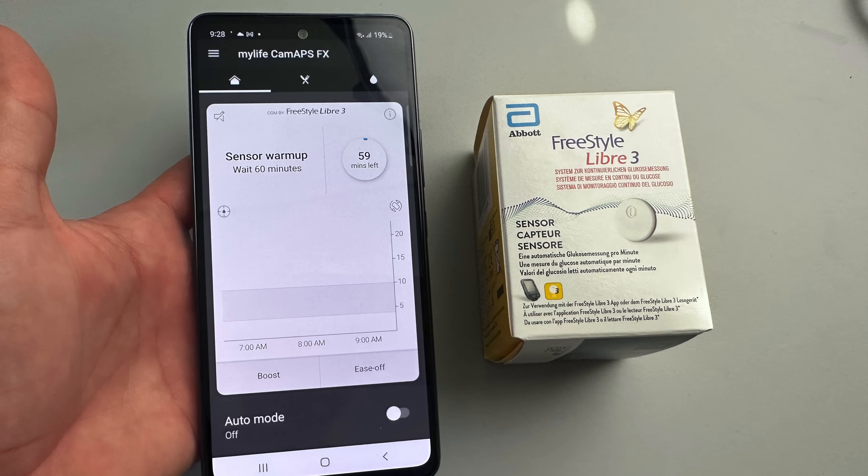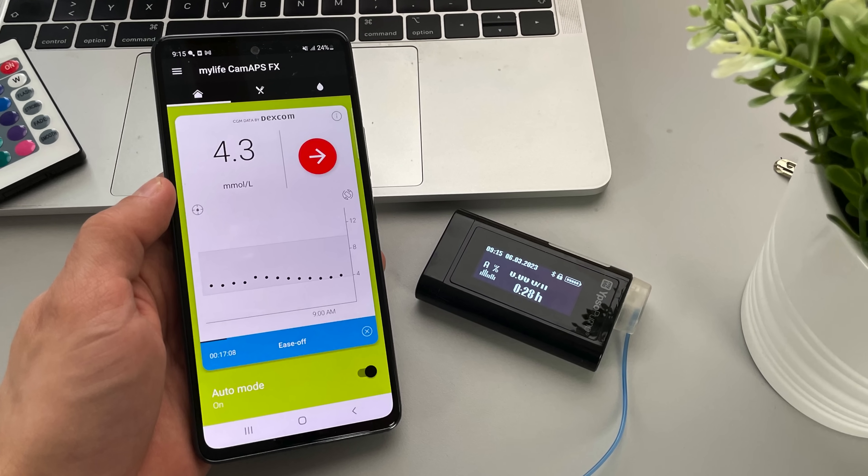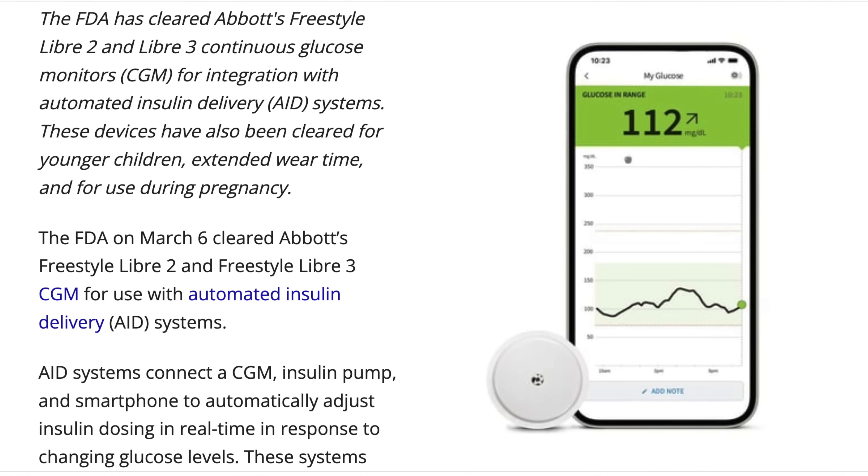Difference number 4 is another topic to watch out for, especially if you're an insulin pump user. In Europe, Freestyle Libre 3 already works with CamAPS FX, which is a closed loop system, and this combo with the MyLife Ypsopump provides full automated insulin delivery capability. Even if you're in the US where a closed loop with Freestyle Libre is not available yet, in March the FDA cleared Libre 2 and Libre 3 CGMs for use with commercial automated insulin delivery systems. This means that insulin pumps like Omnipod or Tandem will probably integrate with Freestyle Libre within the next year. None of this commercial integration can be done with older Freestyle Libre models, so if a closed loop is your dream, you want Libre 2 or preferably Libre 3.